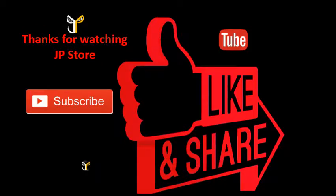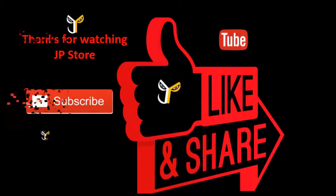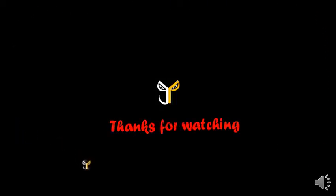Thanks for watching JP Store. Please do subscribe, like, share, and subscribe to our JP Store channel. I'll see you next time.